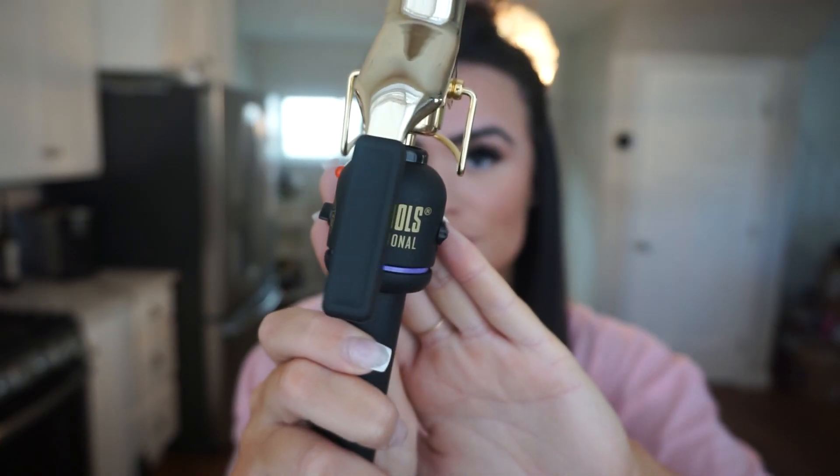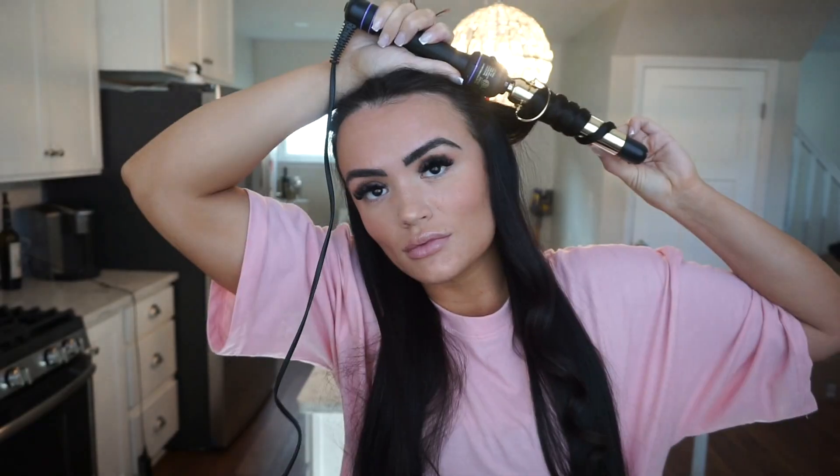Now we're going to get into the actual curling. I'm going to part my hair, brush it through, and use my Hot Tools 1 inch iron — this one just works the best. The one and a quarter inch doesn't hold curls as long. My tip is to hold your curl a little bit longer when you're actually curling it. Using a smaller iron will give you a tighter curl, but if you have longer hair, the curl will fall out a little, which is kind of what you want to get that loose curl vibe.